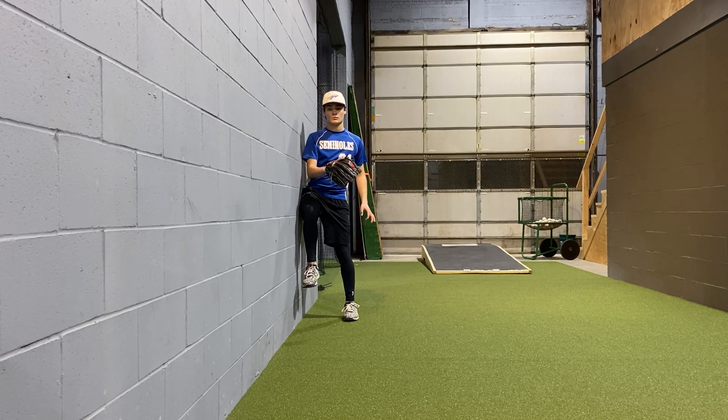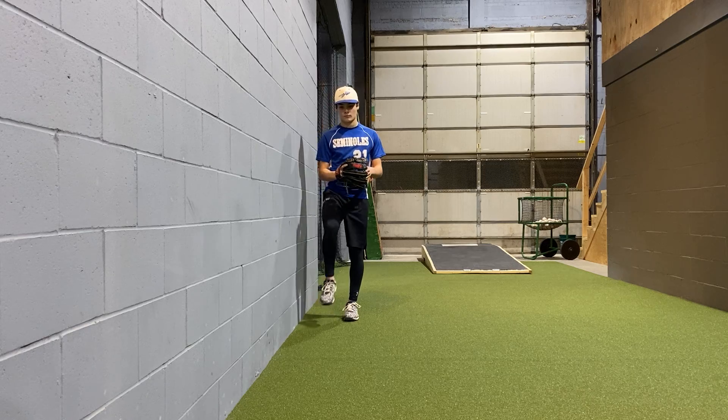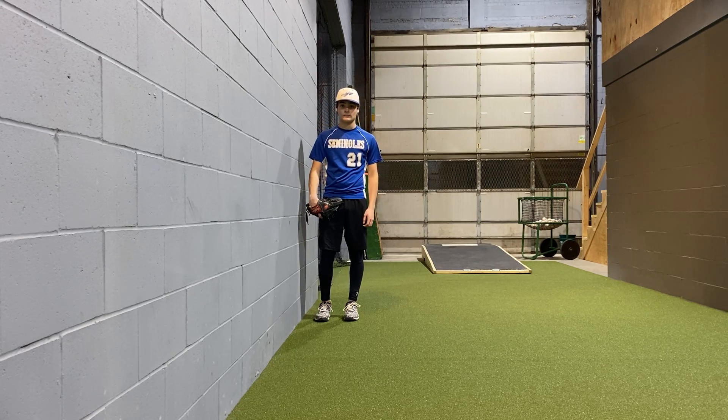We don't want his shoulders hitting the wall first. Coach, can you lift and have your shoulder hit the wall first this time? We don't want to do that. As we talked about in our last video — our last segment on hip drive or staying over our back hip — we don't want to do that.